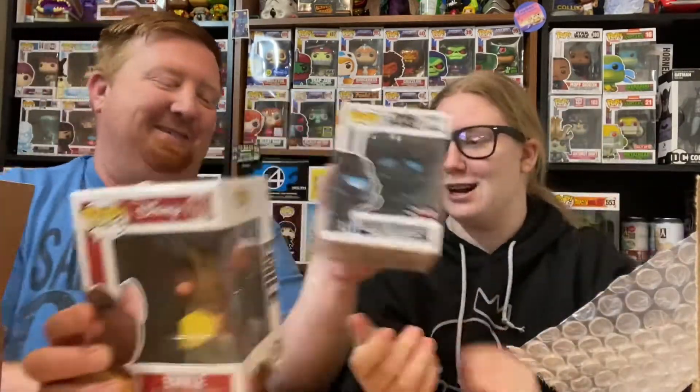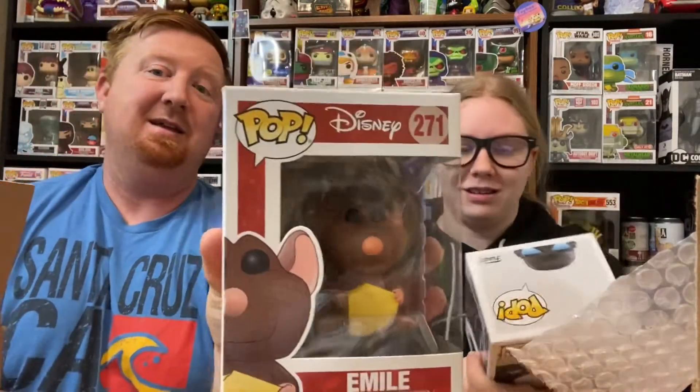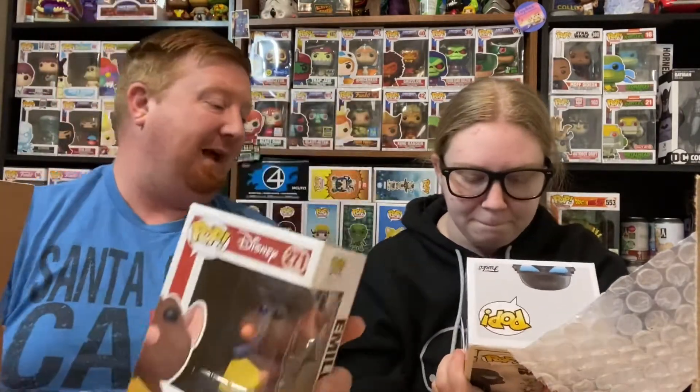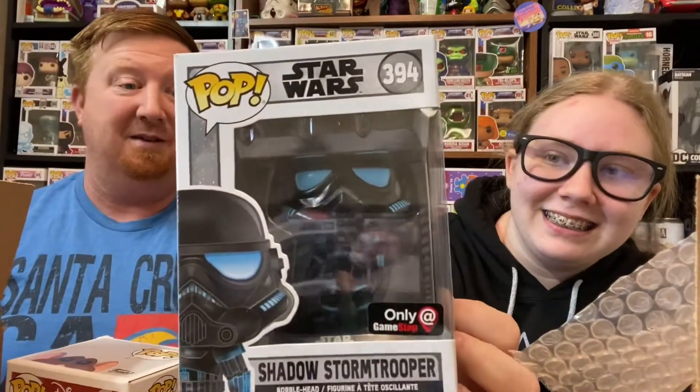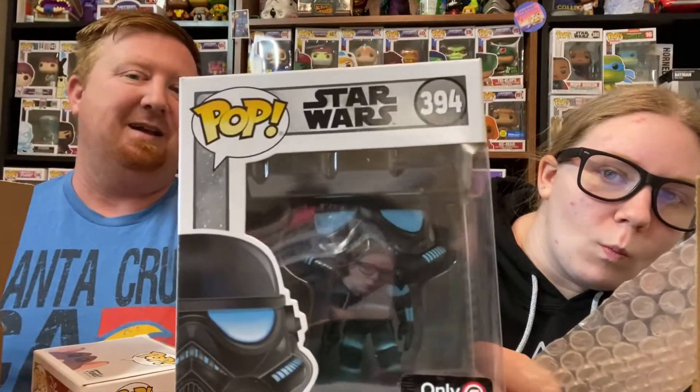Okay, you want to go first or should I? Same time. One. I got Emile from Ratatouille — that is cool, we love this movie. Love that pop. And I got a Shadow Stormtrooper. That is awesome. You like that pop? Mm-hmm. Sorry dad, I think I won. I don't know about that. We'll see.